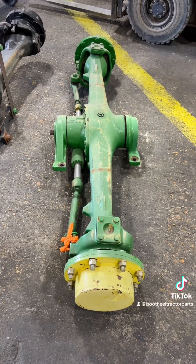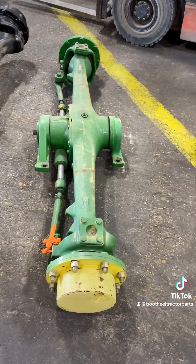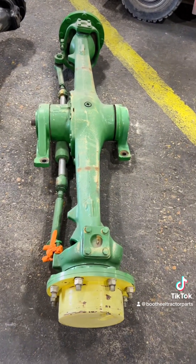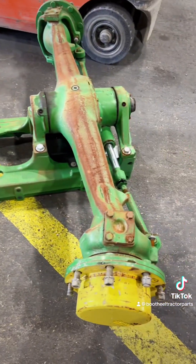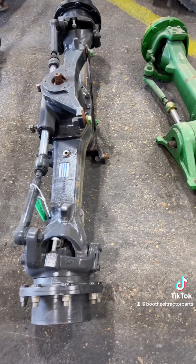We're working on some John Deere 5 Series MFWD axles — these are Dana 725 axles. These are some cores that we're getting ready to send to the rebuild shop. I'm going to show you what we do to those, how we improve them, and where you can improve yours.